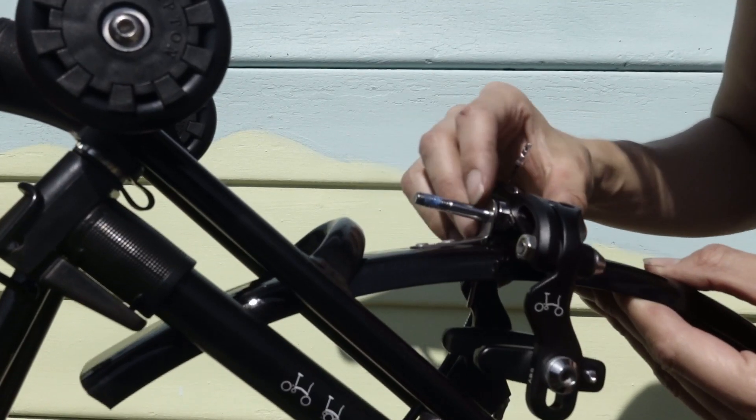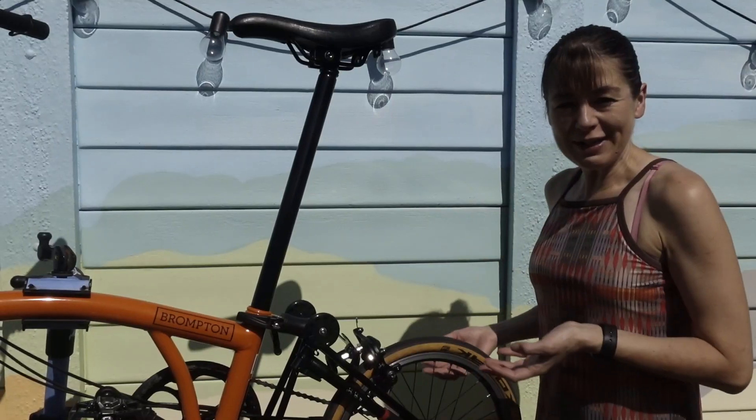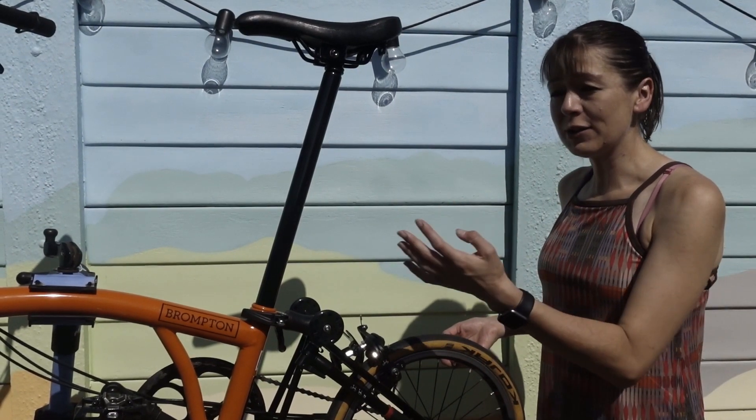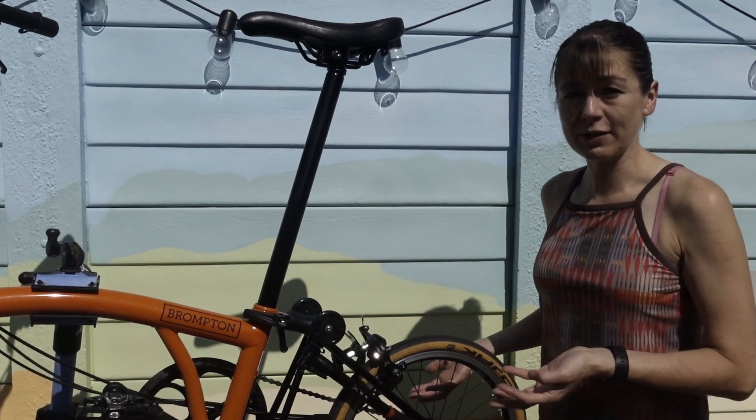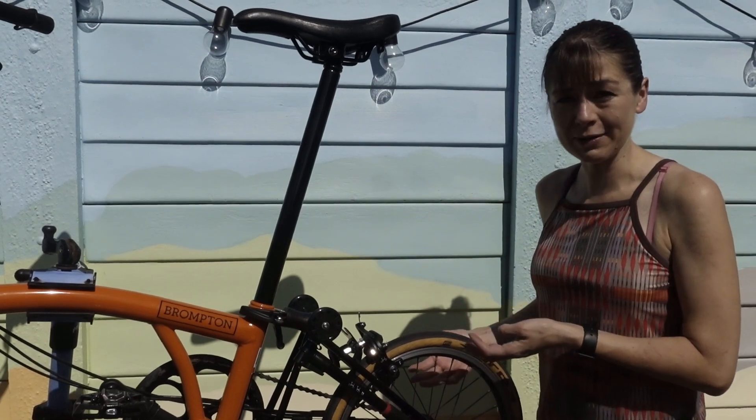This is my summer setup Brompton. Previously on our channel we showed you how to install a front mudguard in preparation for autumn. Today we're going to take you through installing a rear mudguard.